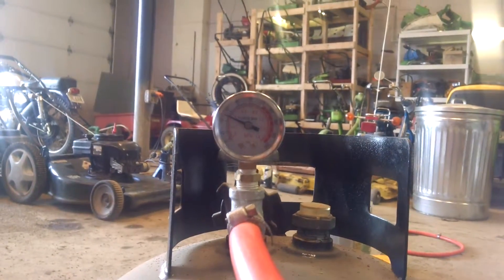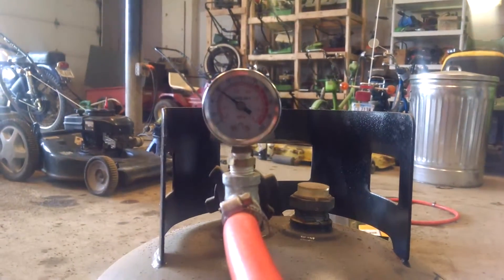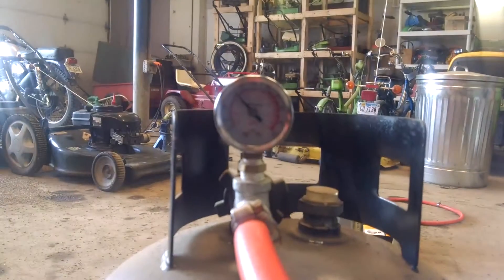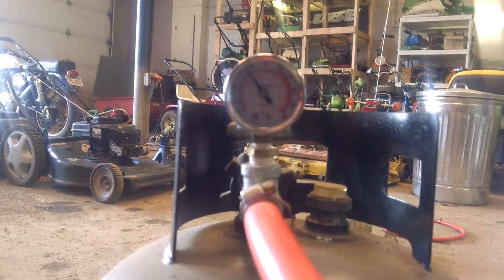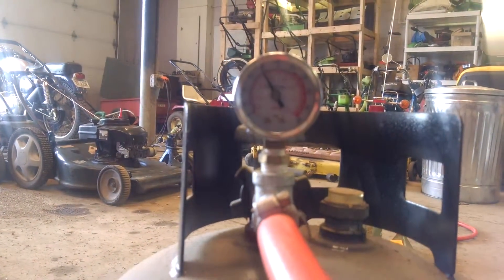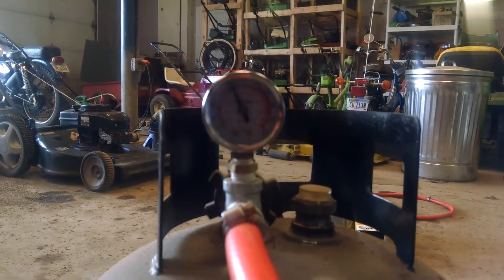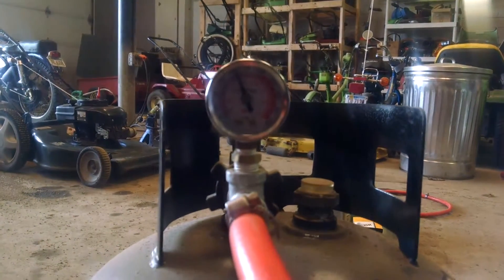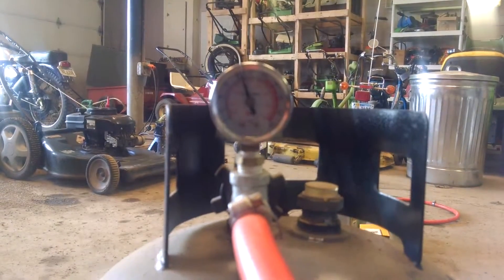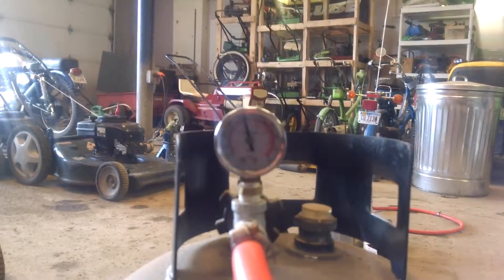I usually go to about a hundred pounds. According to the internet, these tanks are okay to something like two or three hundred PSI, so I guess if you wanted to risk it. But usually you're good with a hundred or a hundred and twenty-five PSI. So we're at eighty. My compressor is actually set to ninety for air tool use, so I had to crank it up to get to that hundred pounds. At about ninety there, and coming up on a hundred.